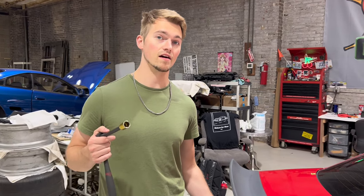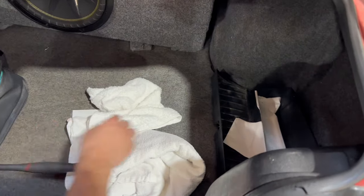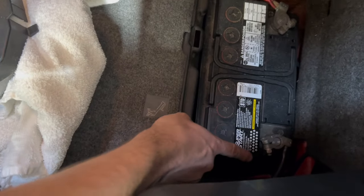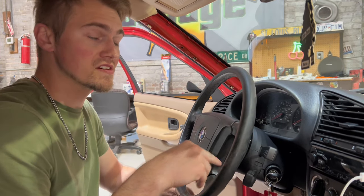The first thing I'm going to recommend you do is go ahead and unplug your battery cables — that'll make everything safer. Your battery is going to be back here and it's most likely going to be a 13 millimeter on either one of those.